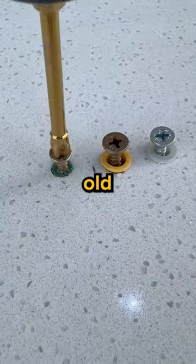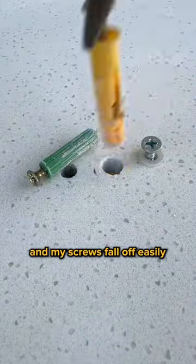Using these plastic anchors is like sleeping with an old bra — they come loose over time and my screws fall off easily.